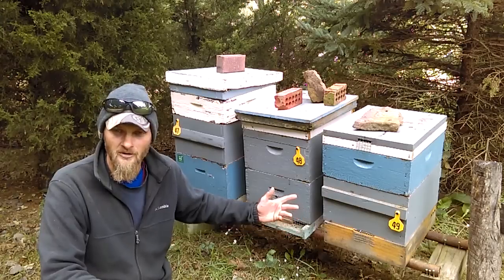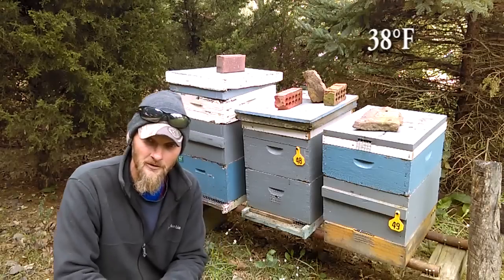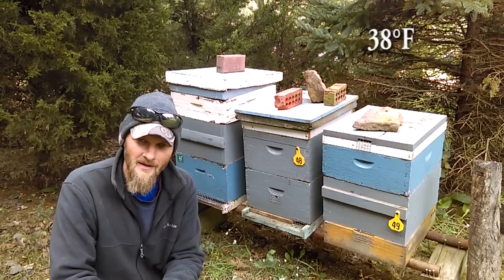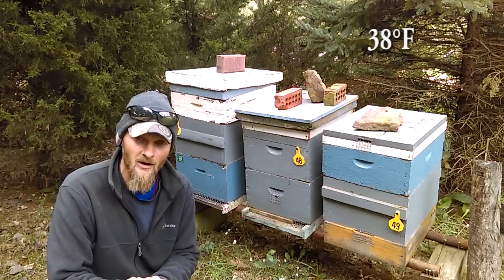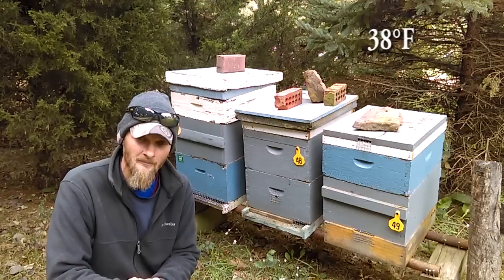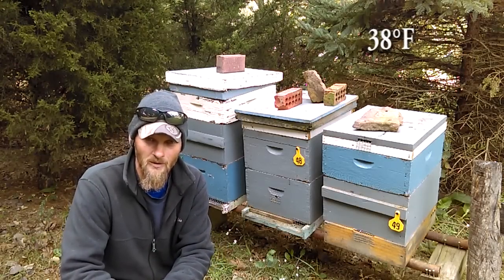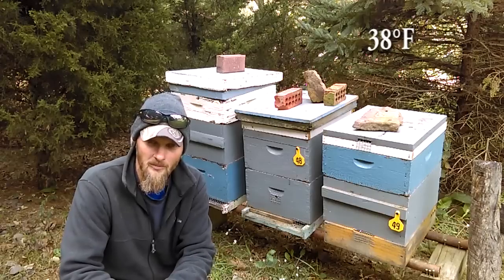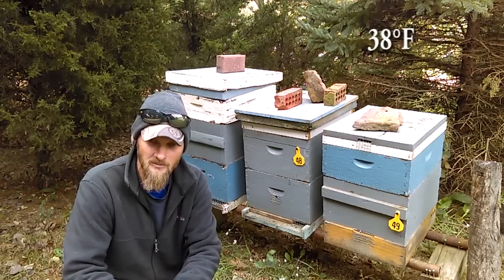What we're looking at here is a couple of my 10 frame hives that I will be taking through winter. One of the very first things I like to check is the food stores. In a colony like these, I like them to have right around 100 pounds of food. But keep in mind I'm in central Ohio and we get really cold winters, so you're going to want to talk to a local beekeeper to see right where your food storage should be sitting.